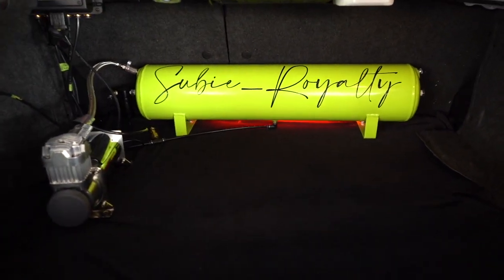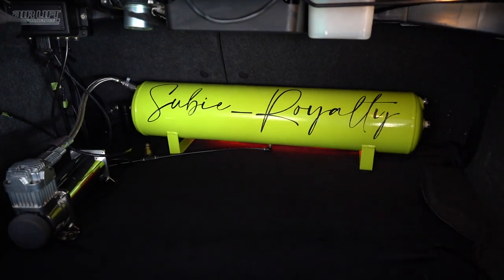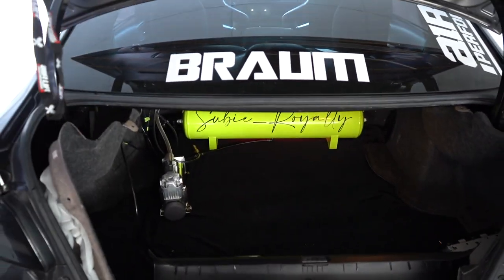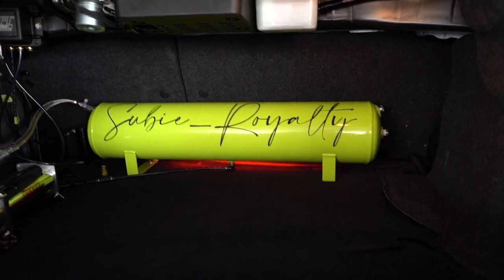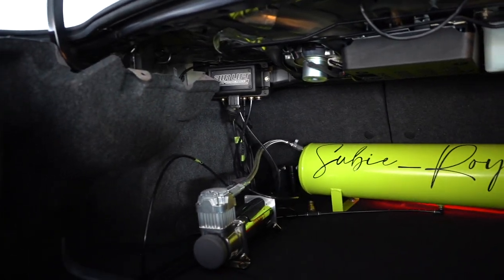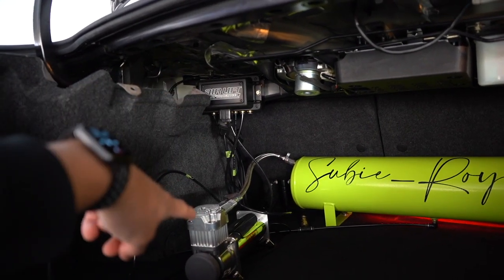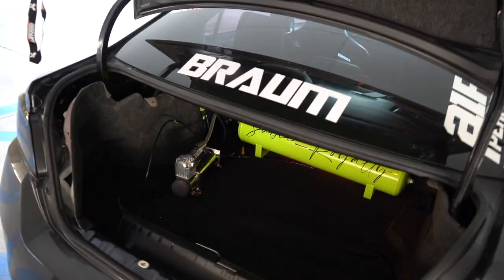That custom tank — his Instagram name is suvi underscore royalty if you want to follow him. I need to take out these lights because I had a homeboy install an LED bar behind it, you can barely see it. The dome lights mask it. He's got the airlift management out there and then the compressor tank — I can't believe you already did it with the velvet MDF board.